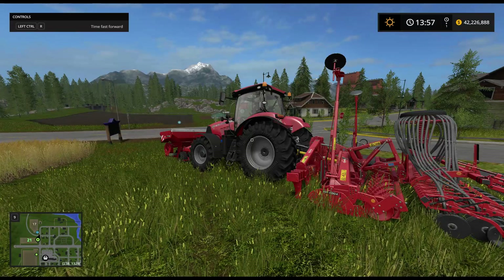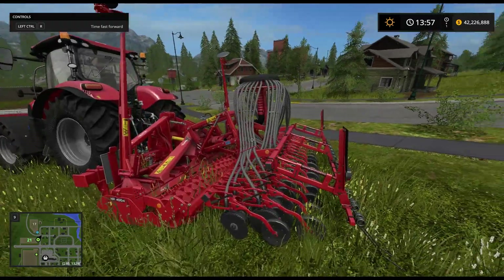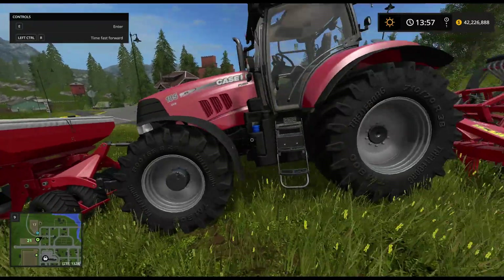Hello everybody, Ian Rapson here. Welcome back to another look at the Kuhn DLC. In this video we're looking at the combination of seeder, cultivator, and plow along with the extra storage tank up front. That's what we're looking at today.